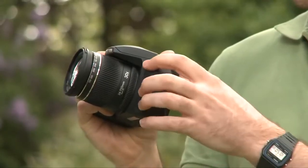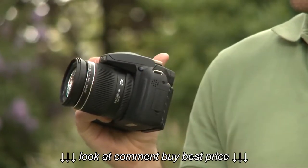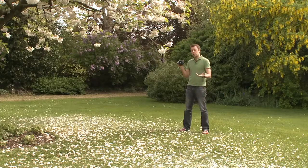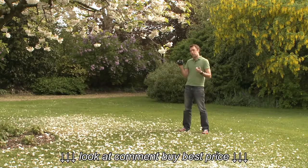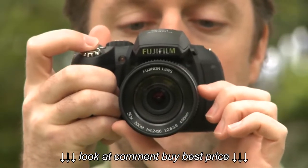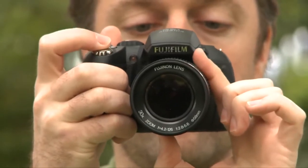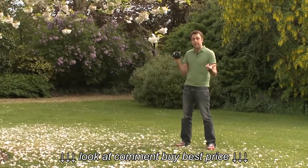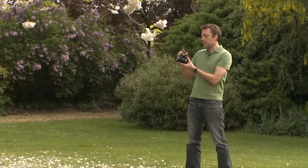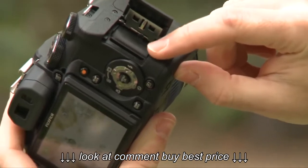The camera has a pop-up flash but it also has a hot shoe mount, so you'll be able to attach an external flash if you like. The camera can shoot in JPEG or in the more versatile raw file format. Those raw file formats are more easy to edit later, but they will take up more space on your SD or SDHC memory card.